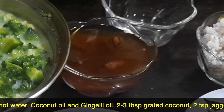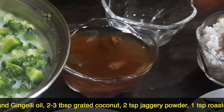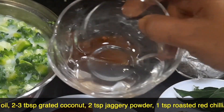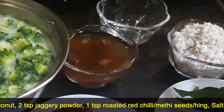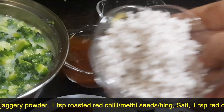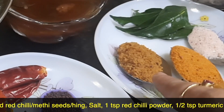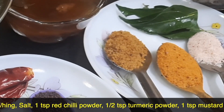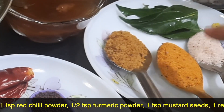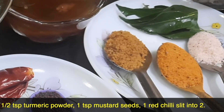The other ingredients are: a lemon-sized tamarind soaked in hot water, about 3 to 4 tablespoons of coconut oil — or a mix of coconut oil and gingerly oil — about 2 to 3 tablespoons of grated coconut, jaggery powder about 2 teaspoons, and a spice powder made from roasted red chili, methi seeds, and hing. I have fried all three ingredients, powdered them, and kept them ready.